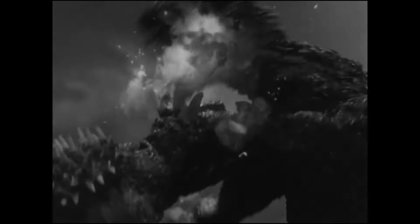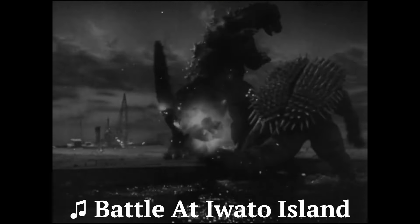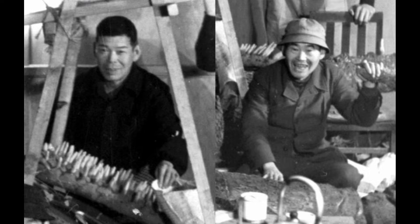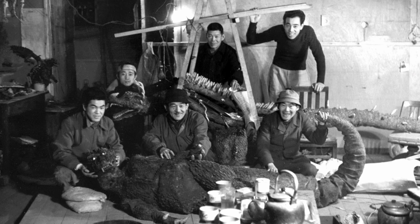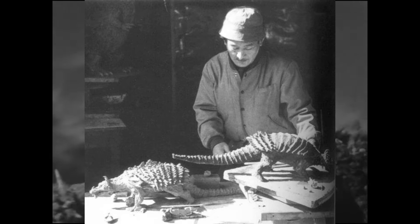Though we are here to learn about the original version of him, so let's see how he was brought to life. Being played by Katsumi Tezuka, Anguirus was the second kaiju created for the Godzilla franchise. The suit was created by modeler Teizo Toshimitsu and the Yagi Brothers. The Yagi Brothers created the body, meanwhile the head was done by Toshimitsu. Toshimitsu also created a clay model of Anguirus.